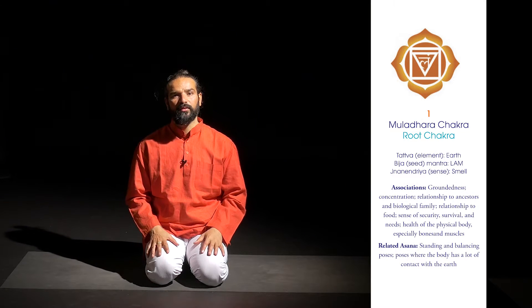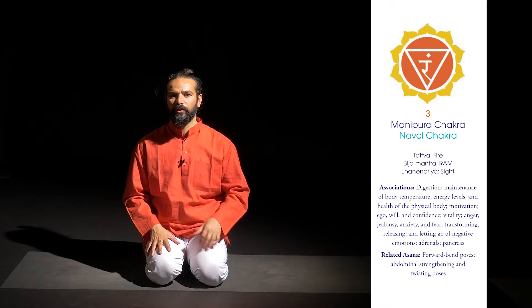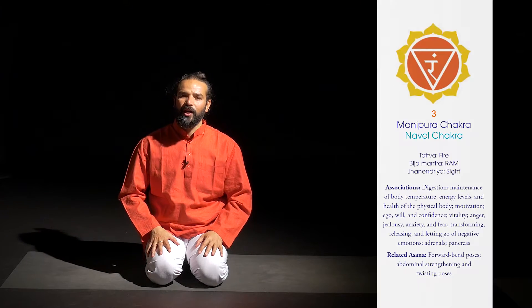It's grounding. It works on your second chakra to force circulation. It works on your navel chakra, letting go and building willpower. It works on your heart chakra.